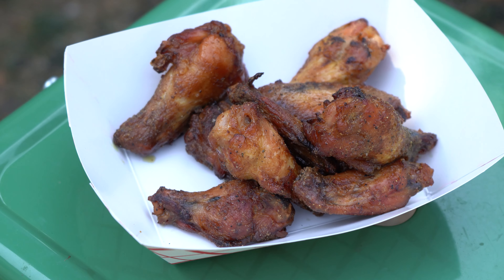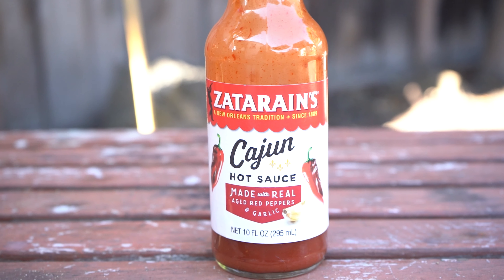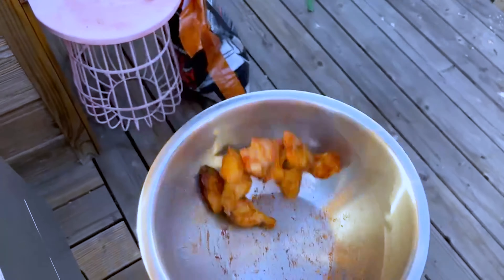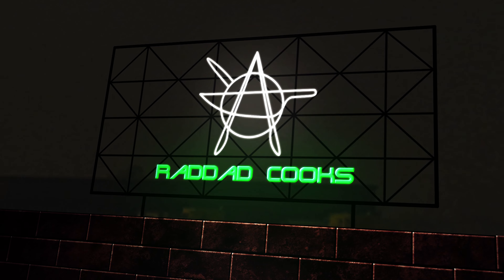What's up everybody, Rad Dad Cooks. Today we're going to be whipping up these awesome, super keto friendly, dry rub chicken wings. They're going to have kind of that tequila lime vibe to them. We're using some silver tequila, some hot sauce, and some key lime juice to marinate them and also baste them while they're in the Traeger grill smoking. In the end, we're going to top them off with a little dry rub for an awesome keto snack, dinner, or party favor.